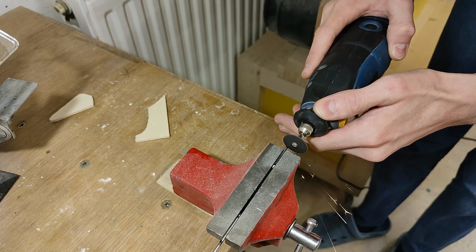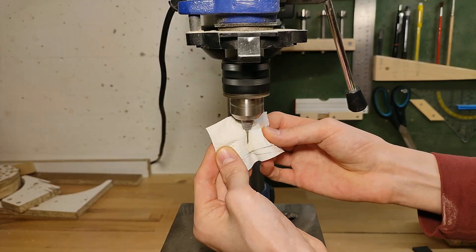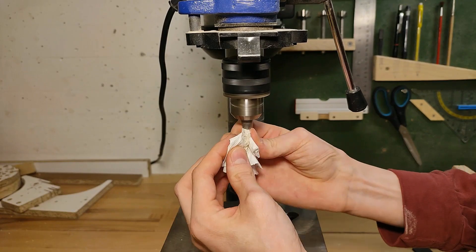Once I'm done with that, I'll grind off the head and tip of the nail so I can polish them up on the drill press using regular household scouring cream.